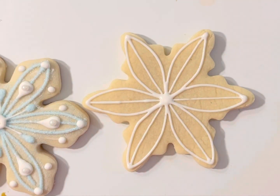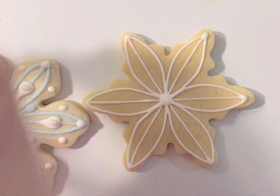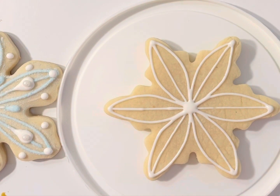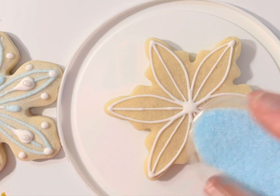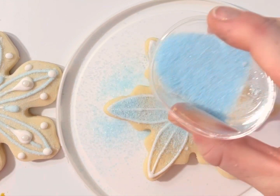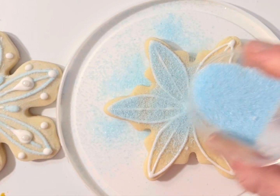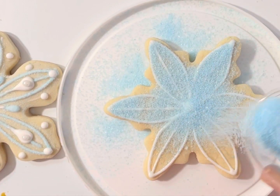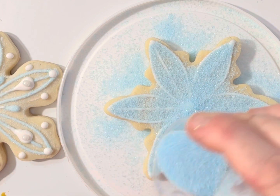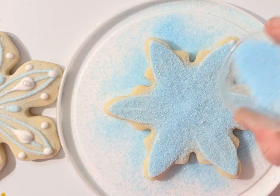I'm going to go ahead and sugar it now. I'm going to pull back my little lid. This is table sugar that I tinted with petal dust to make it nice and light blue. I'm sure you can buy this sugar somewhere, but I try not to buy things if I can make them cheaper. There's plenty here for multiple cookies, but you've got to be able to save it.